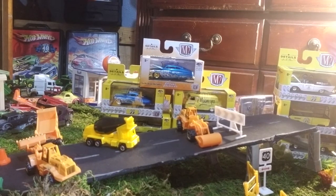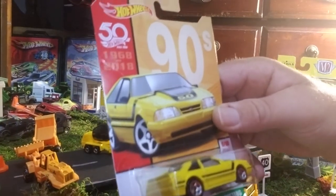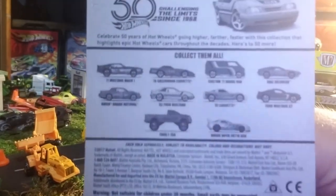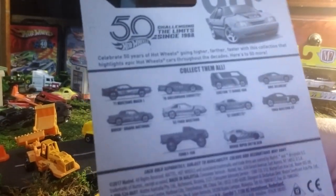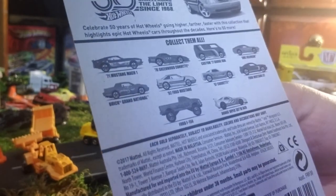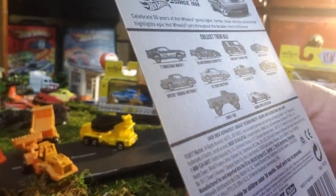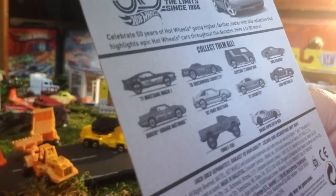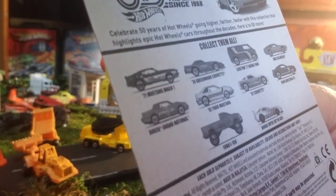One of the other series Hot Wheels has started — I've got most of this set. There's a Ford F-150 four-wheel drive I don't have, and I think they've added that since I got this one. It was the last one on the cards I was looking at when I bought mine, but they've since added the Ford F-150.